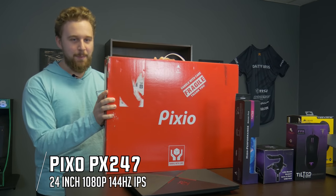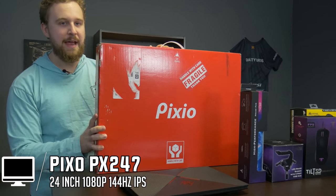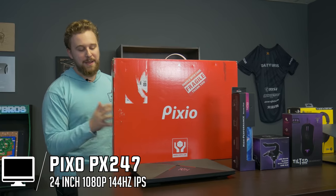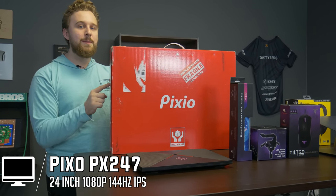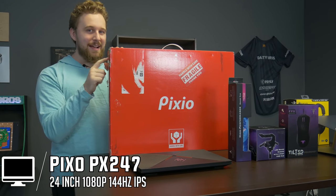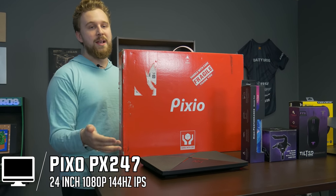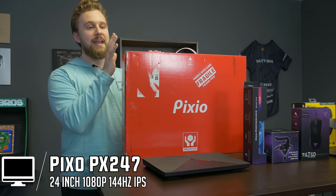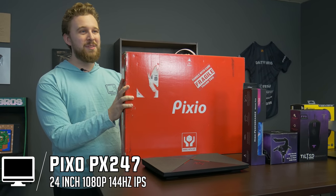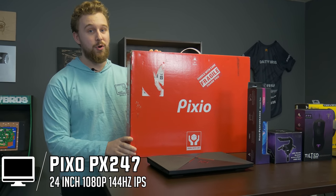A setup is not complete without a monitor. The main concept here is we're going to have this laptop plugged in as the secondary display — or probably the primary display if you're going to be gaming if you have a laptop that doesn't have 144Hz. This is the Pixio PX247, a 1080p 144Hz monitor. The big selling point is it's IPS, so this could be a great secondary display if you do any color work, photo editing, or video editing. It comes in at around $160, which is a really good value for a 144Hz monitor.